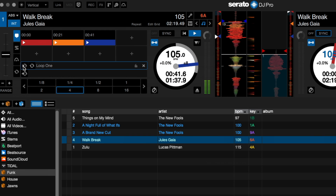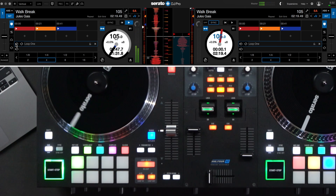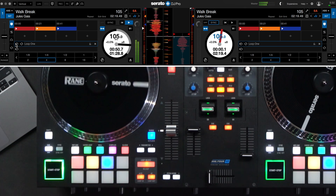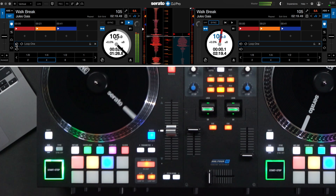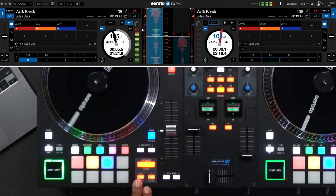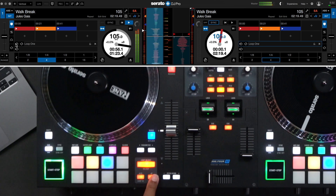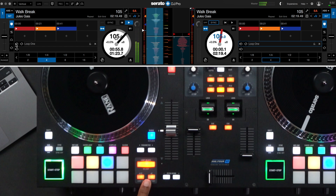Automatic loops can be activated and deactivated either on the controller or on the computer keyboard. Here on the Rane 1, auto loop defaults to 4 counts or 1 bar. If I'd like to change it quickly using the device, I can press the half button to chop my loop in half, or the times 2 button to double it. Once you're ready for the loop to stop, simply press AUTO loop again and it will disengage.